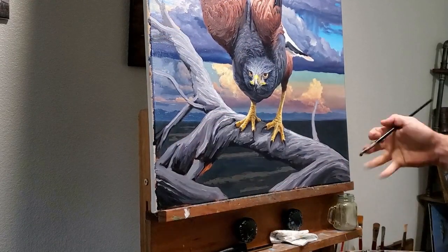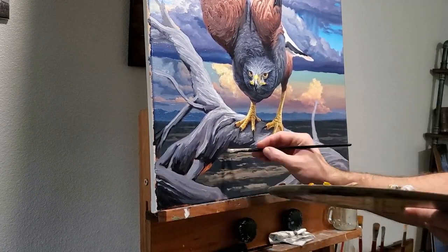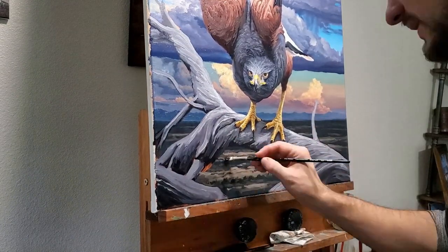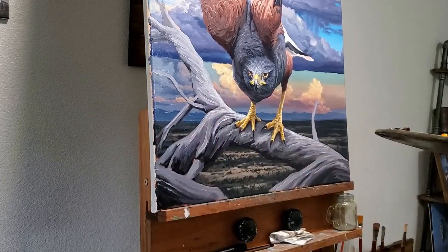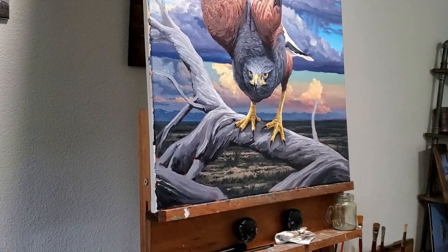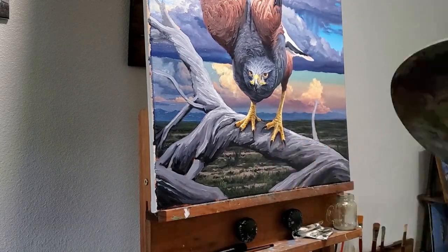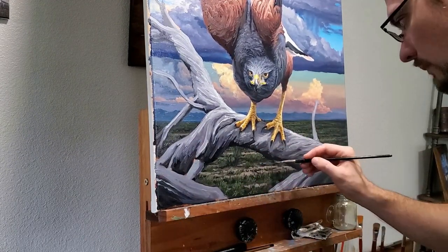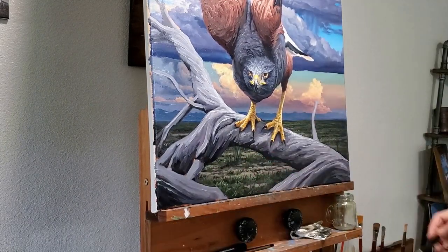Finally, it's time to put in the desert terrain. There was actually quite a lot of green at the time I took this picture, so the challenge was to keep the ground in shadow and not let those greens get too bright or too saturated. I'm choosing to add a little more detail and some more brightness to the center of the image while leaving the outside edges darker and less refined. This creates a vignette effect and helps push the eye back towards that central figure of the hawk.